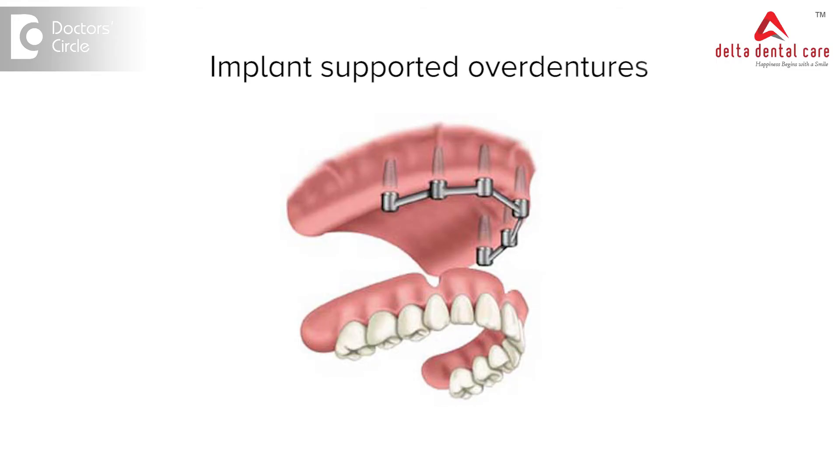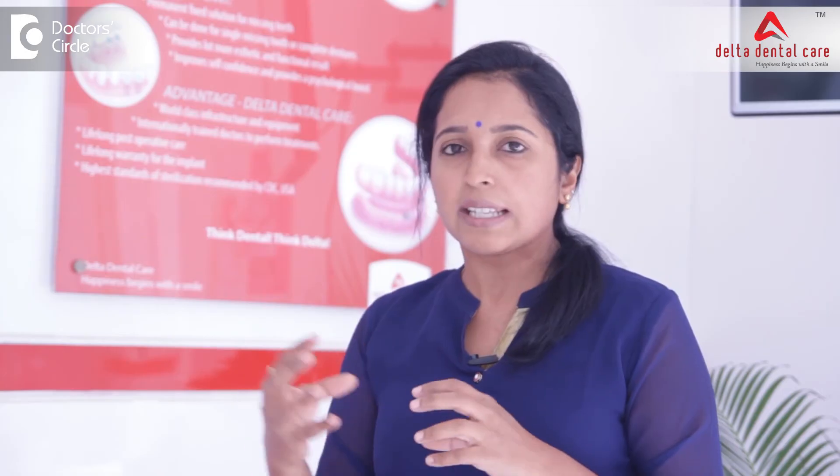The implant supported overdentures have connections inside the inner surface of the denture which connect onto the implant placed on the jaw bone. These minor connections are used like a snap-on fit, which help in retaining the upper and lower complete denture in a more favourable way without getting displaced inside the mouth.